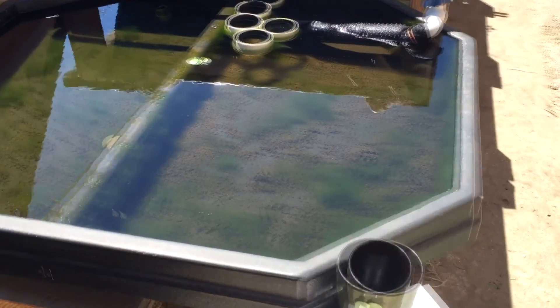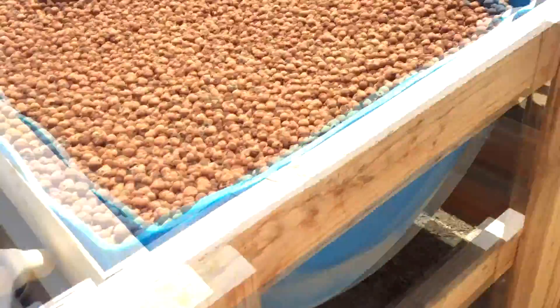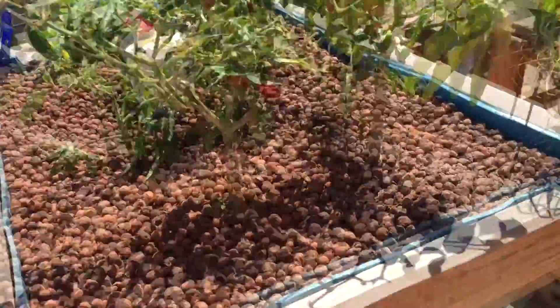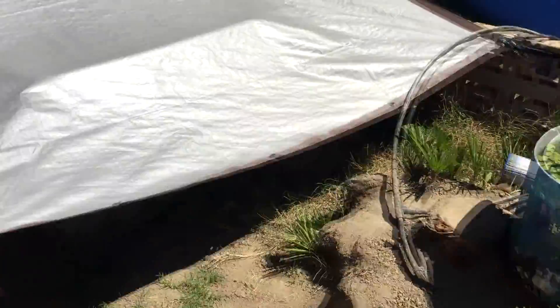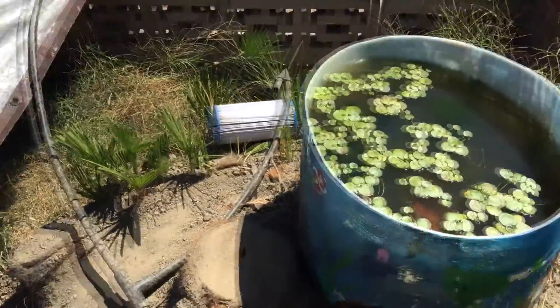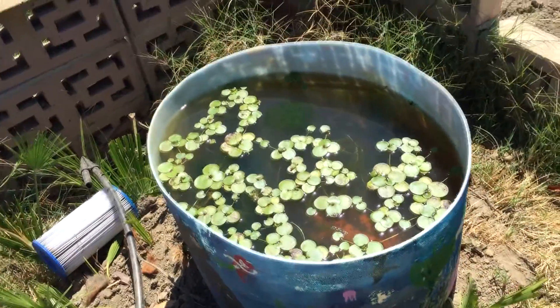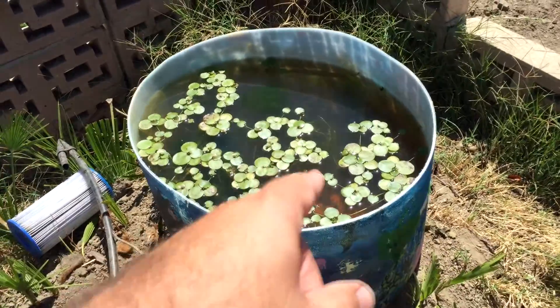Hey everyone, Matt here with the fish tank. As you can see, I cleared out a lot of my frog bit. You can see from my last videos this is my aquaponic setup, most of you probably know already. I took out most of my frog bit — I want to grow it still, but I want to grow it over the winter. I'm taking it out of my system because it's eating my iron.